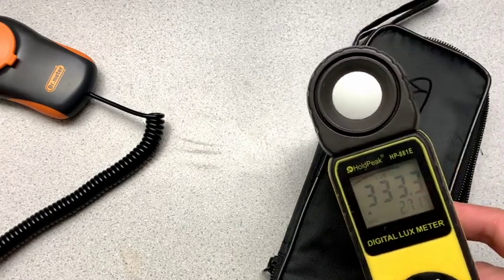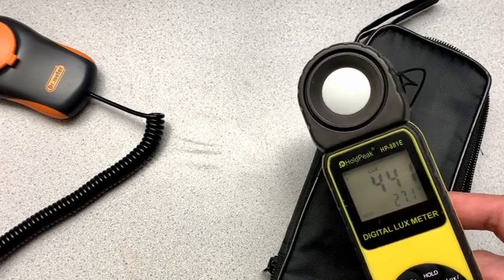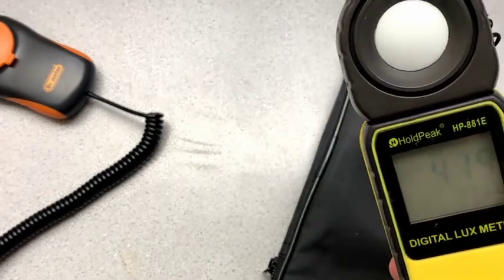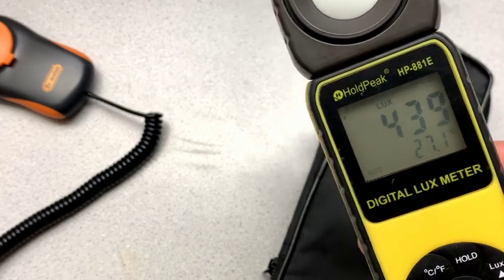It kind of will help you do the math. And then you just press that again and the REL goes away. Now I'm usually using it in lux mode. But you know, there is also a foot candle setting here.